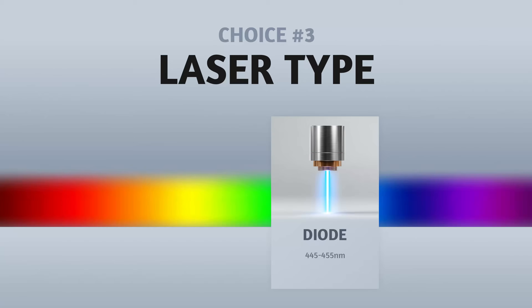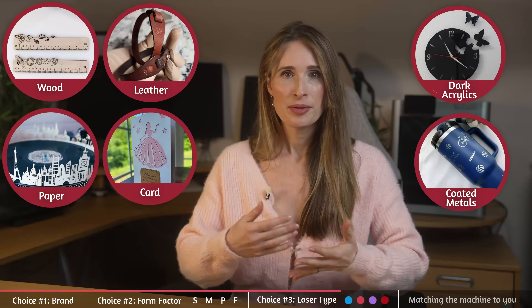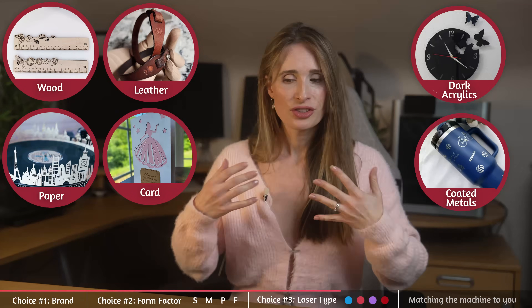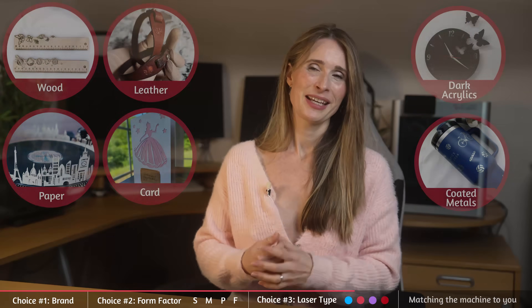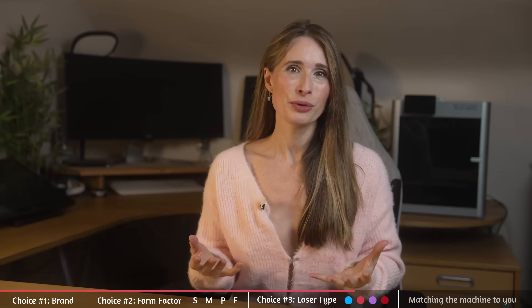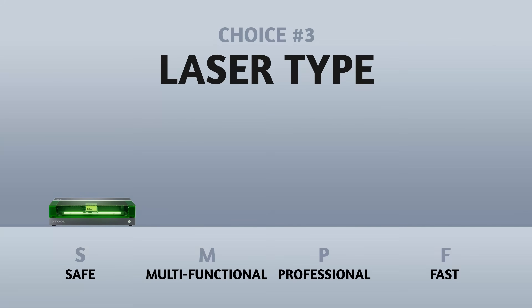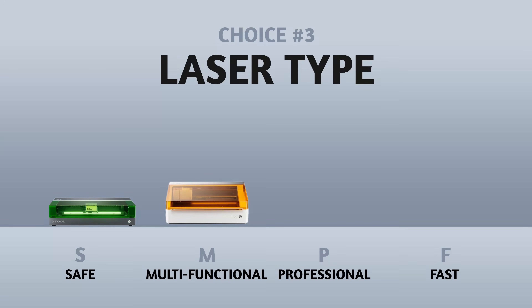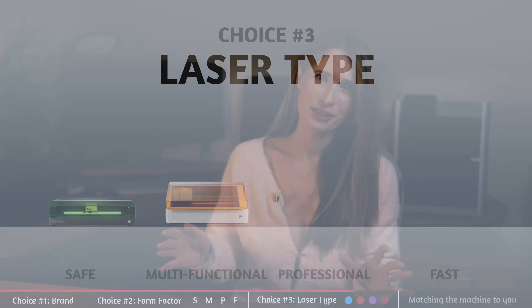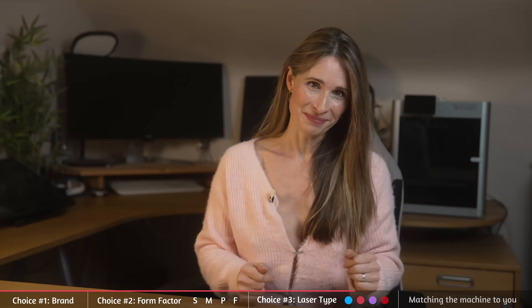Blue diode. Blue diodes love wood, leather, paper, cardboard, darker acrylics and coated metals. These are the most common and established laser type, and as a result they're also generally cheaper — hence you'll find them in the S range and the M range. Where they tap out is in materials like metals, glass, plastics and others. For that, we need to move along the spectrum.